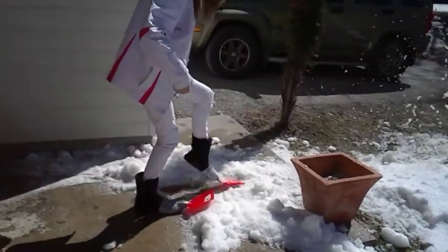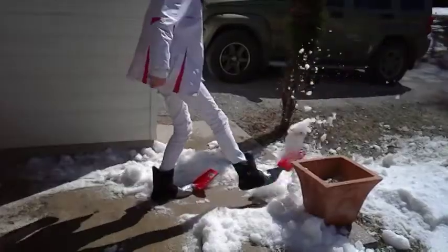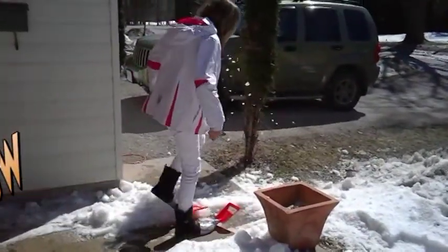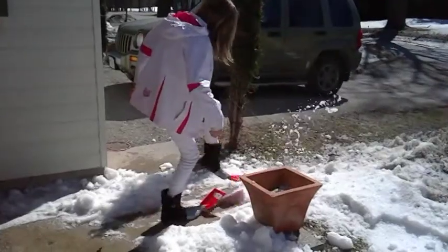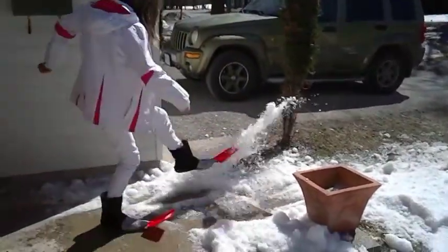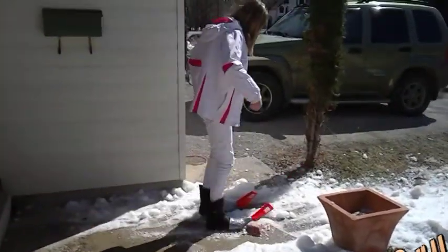So get your shovel shoes for only $19.99. They are available at local stores for an amazing price. Call now: 555-1212.